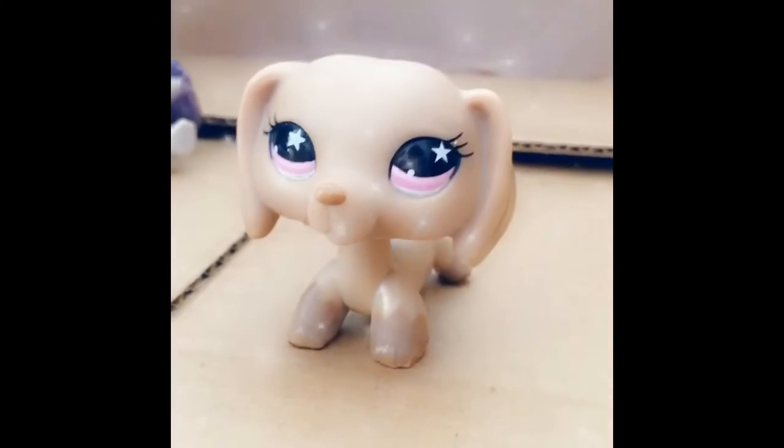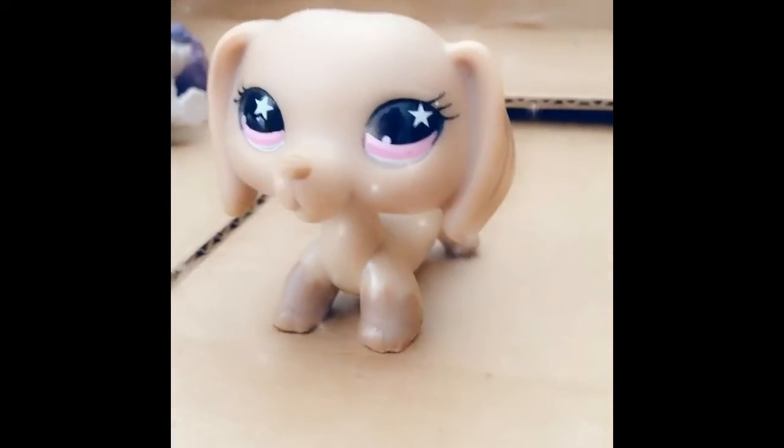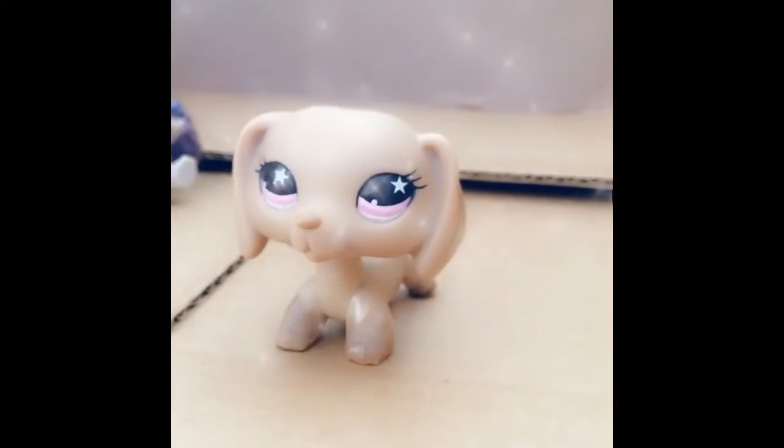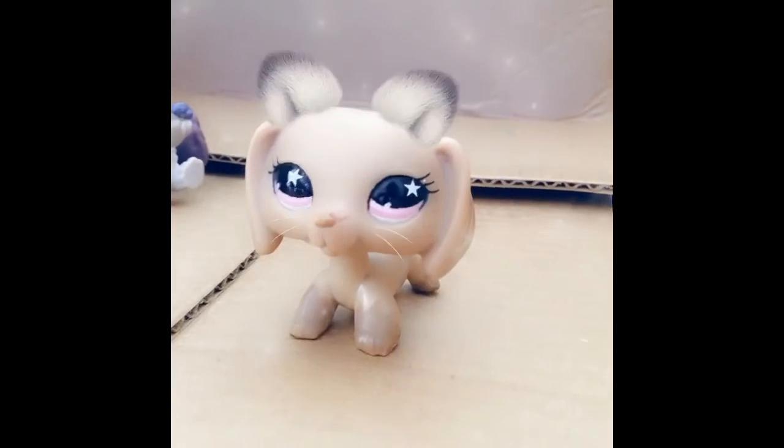So here's kitty ears, and the leopard mask. These are kitty ears — they're kind of working.